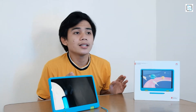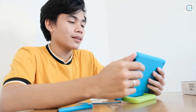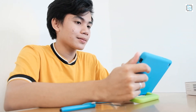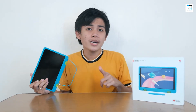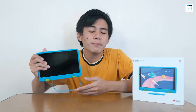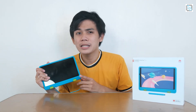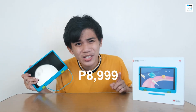The Huawei MatePad T8 Kids Edition is not only for the kids as it can be easily switched to normal mode which can also be enjoyed by the whole family. The Huawei MatePad T8 Kids Edition, the first kids tablet here in the Philippines, only retails at ₱8,999.